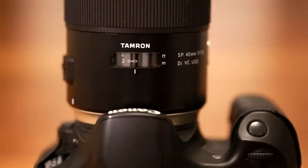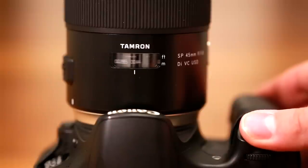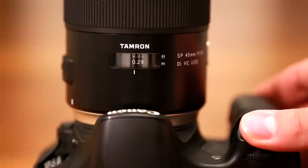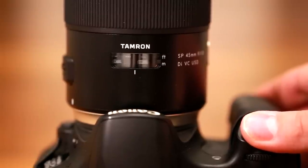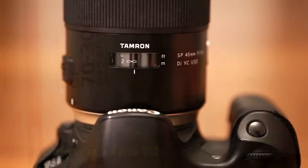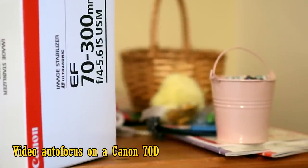The autofocus mechanism is very nice and quiet, but a bit slow. As you can see here, it seems to take a moment for the motor to gather some momentum. However, although the motor is a bit slow, I found it to work a lot more accurately than normal for a third party lens. My copy was almost as accurate as a Canon lens, missing focus only occasionally.